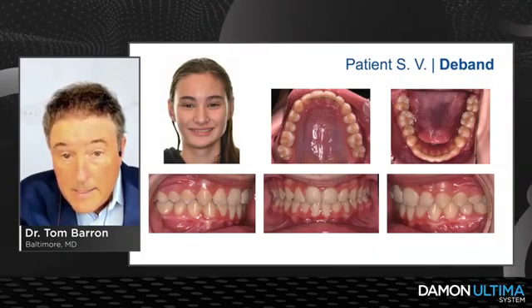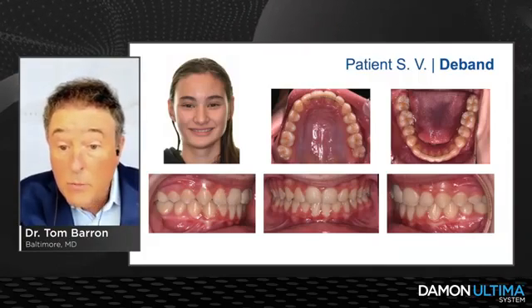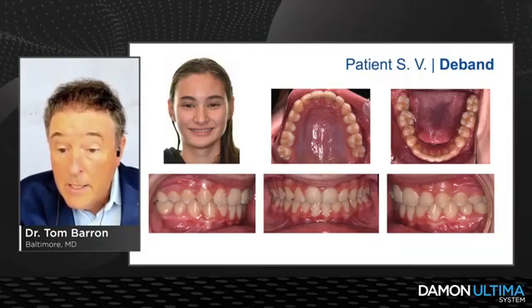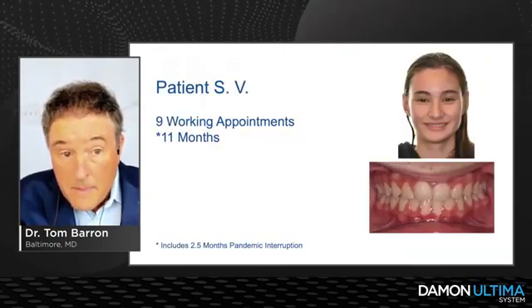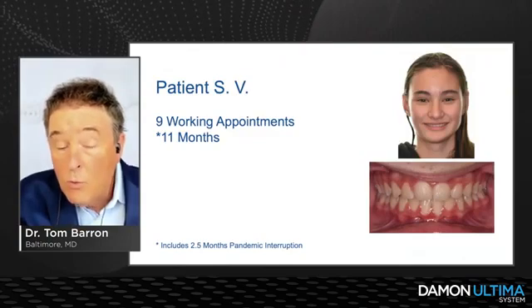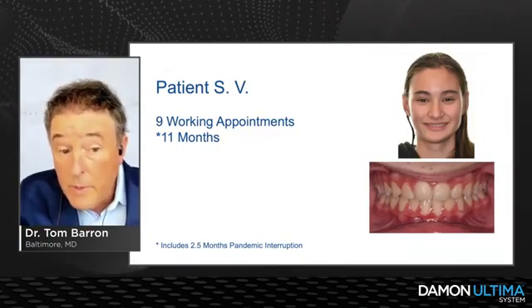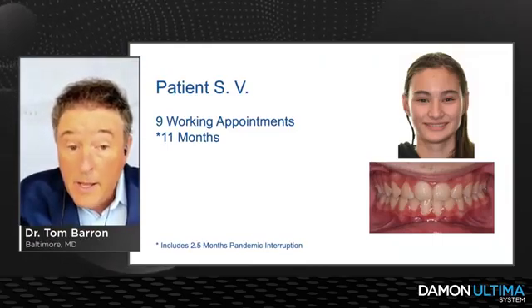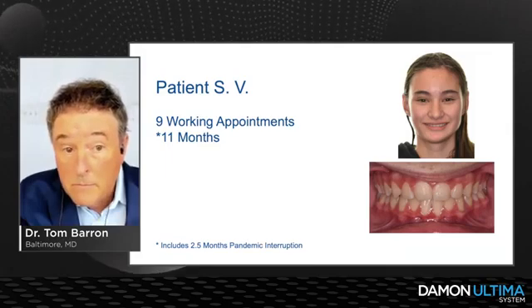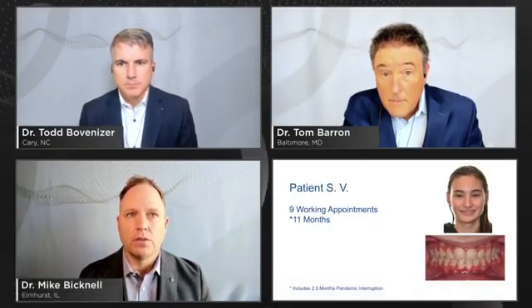I wasn't sure if I would flare the lower incisors with the Class II mechanics, but I maintained them about where they were. This case was done in nine working appointments in 11 months — and don't forget, this was during the pandemic, so that 11 months includes two and a half months of interruption from our shutdown.